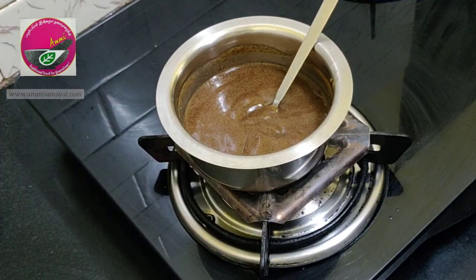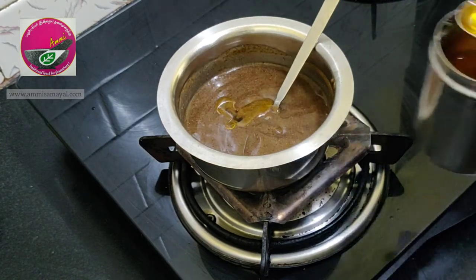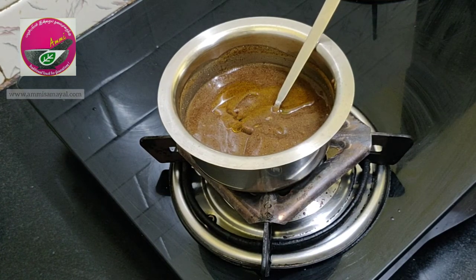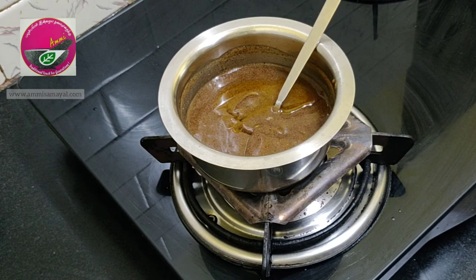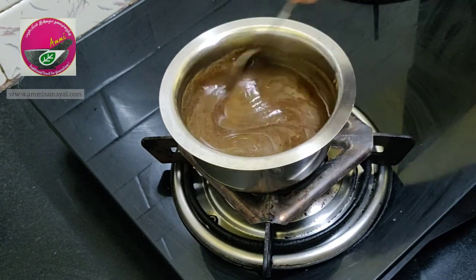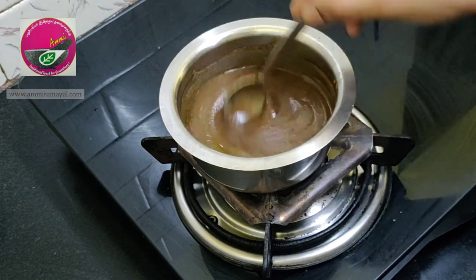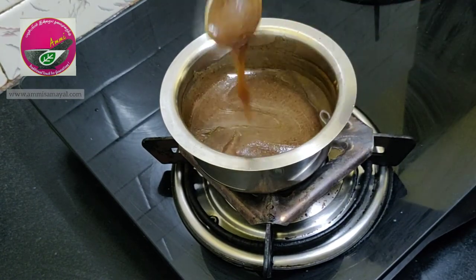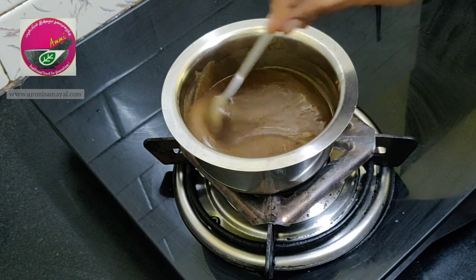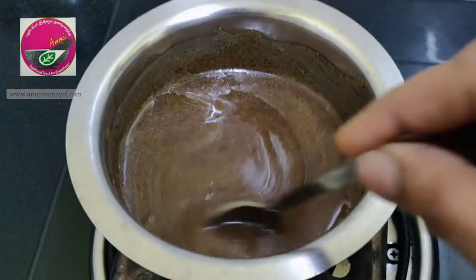I have got the desired consistency of the porridge. Finally, I am going to add some ghee to enhance the taste — you can skip this step if you don't like ghee. Giving it all a good mix, you can see the porridge is in the right consistency. It is so smooth and tastes absolutely delicious — it is undoubtedly one of my family's favorite breakfast recipes.